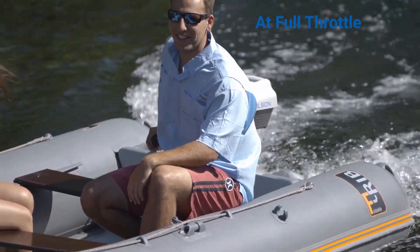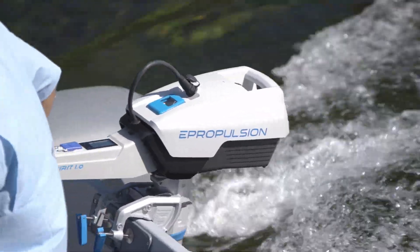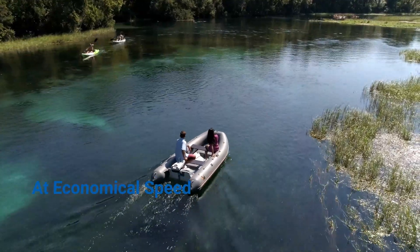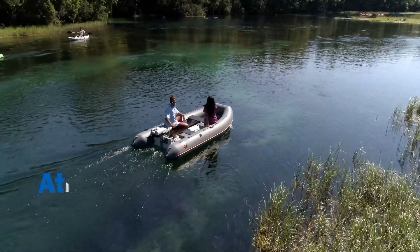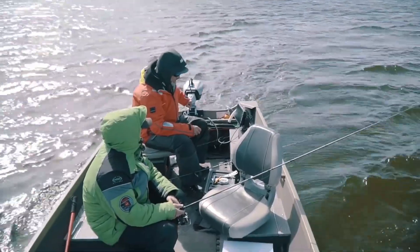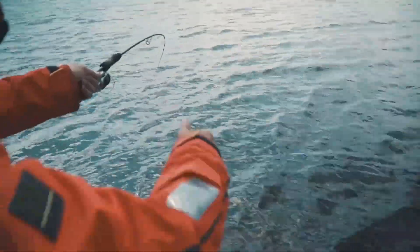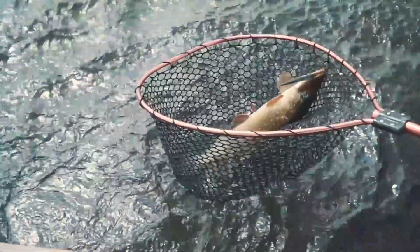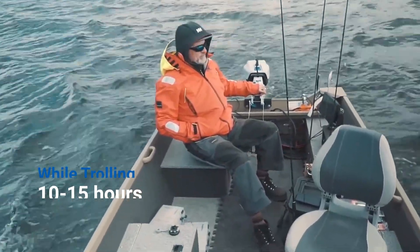At full throttle, you have 1 hour and 15 minutes of run time to enjoy your time on the water. At economical speeds, you can go continuously for 5 hours or 22 miles, running at about 4.5 miles per hour. The Spirit 1.0 EVO is perfect for fishing — it's so quiet, it doesn't spook the fish, and it doesn't eat up much energy. So while trolling, you can get 10-15 hours of run time from one integrated battery.